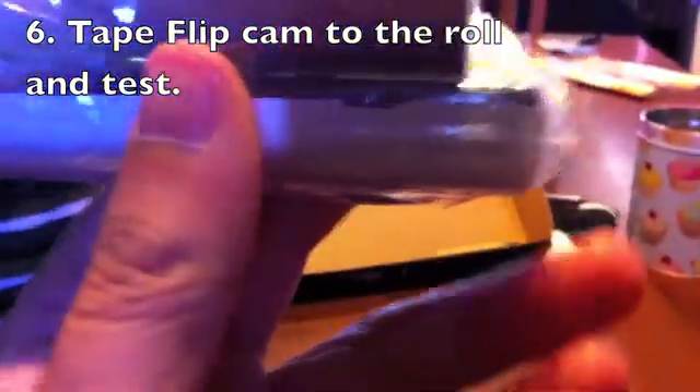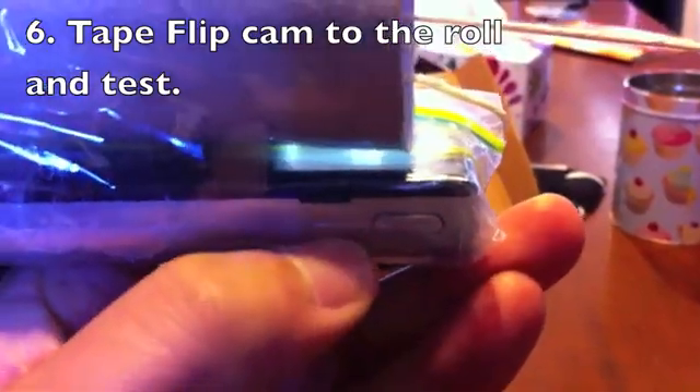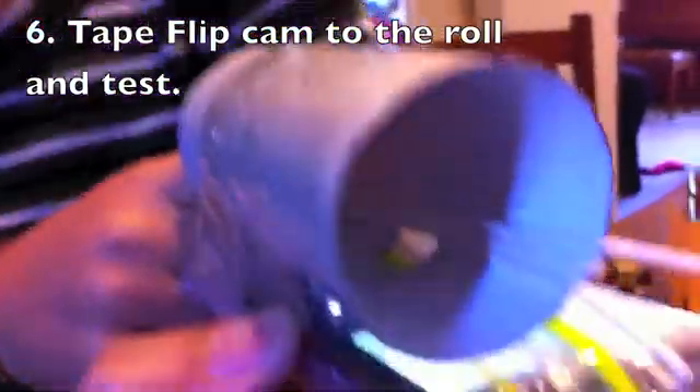First thing I'm going to do is turn the camera on. There we go, it's lit up nicely. Hopefully my hole in the camera — let's find it. I'll be able to get my finger through and turn it on. I can't quite do that while holding the camera, so you're going to have to trust me.